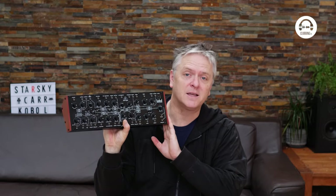Hi, my name's Starsky and welcome to From the Studio on Clubbing TV. In this episode, we're going to take a look at another of Behringer's little recreations of Moogs from the past. It's the Cobalt Expander.